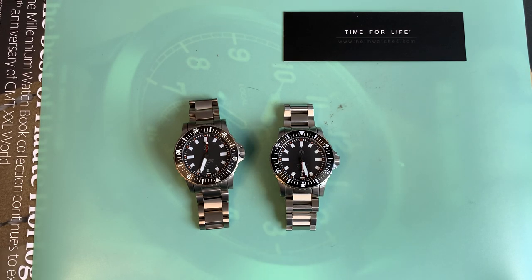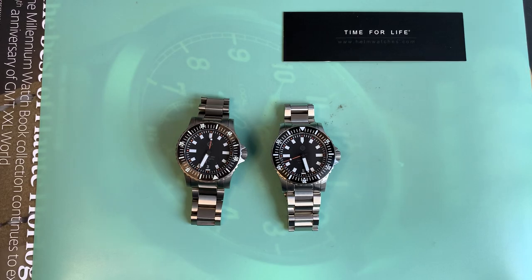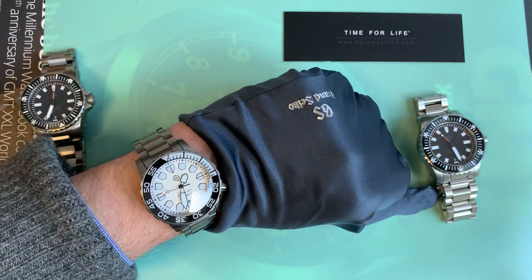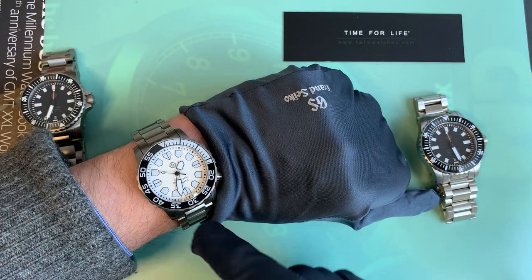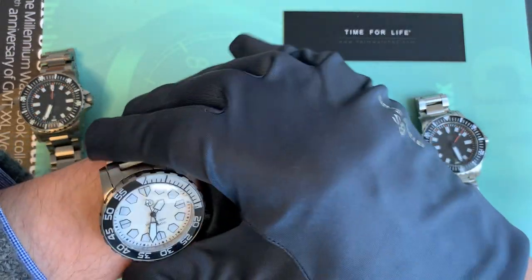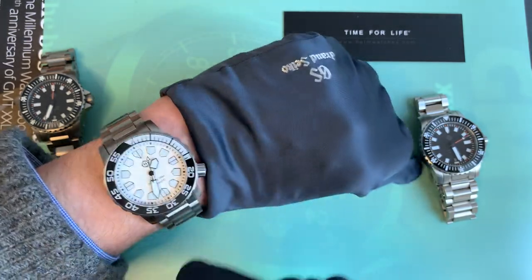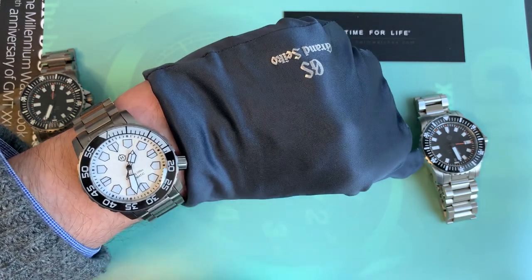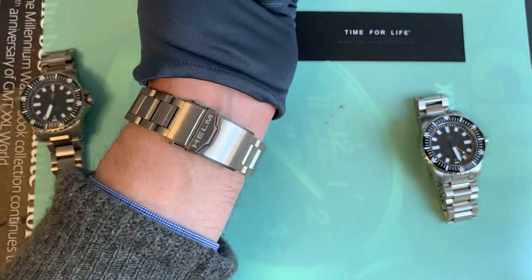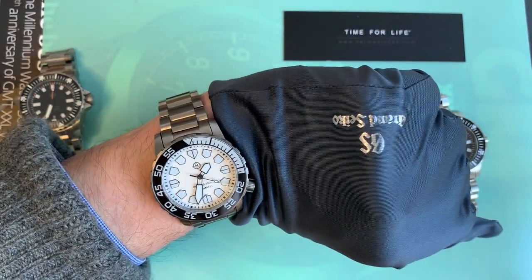Hey fellow Restopians, welcome back again to the channel. If you've watched the last two videos, you'll know this is the third one I've done in a day. It's a carry on from the last video, so here we have the Kuraburi on my wrist. Let's try and get it low down because that gives a better representation. I think this is a lovely size for my wrist. You want to see a couple of links — if you see too many links then the watch is too small for you. That's the wrist shot of the Kuraburi, which I absolutely love.